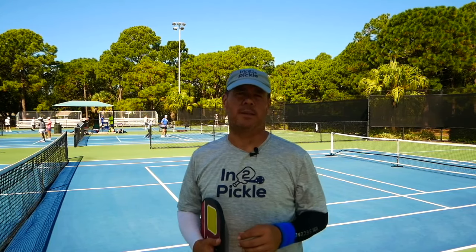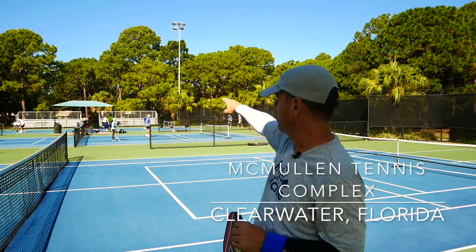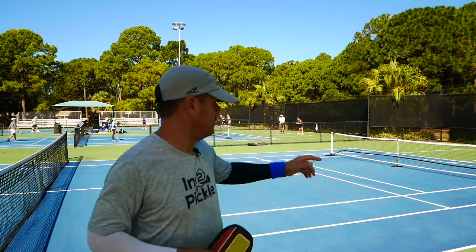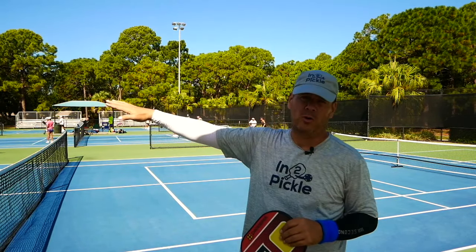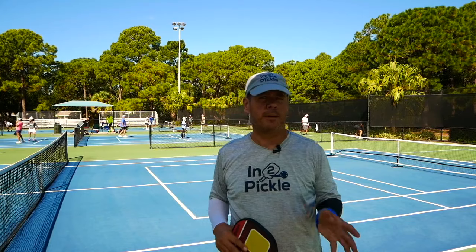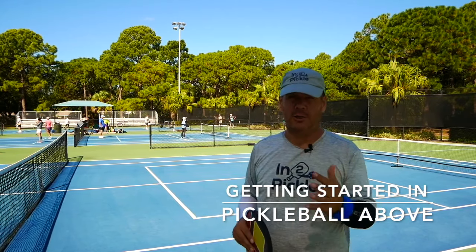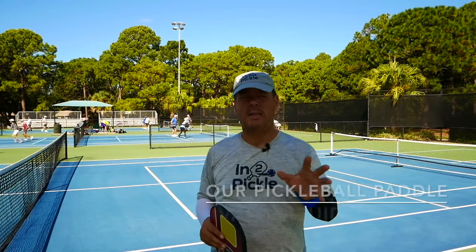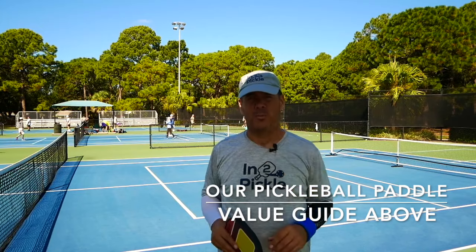Hey, 2 Picklers, Tony coming to you today from McMullen Center here in Clearwater, Florida. What I want to talk to you about today is about finding places to play the game. Here at McMullen we have six courts — you can see folks playing behind me, two courts over here, and a net set up on this court. If you have dedicated courts made specifically for pickleball, play on those. But what if all you have in your community are tennis courts with no pickleball markings? Today I want to talk about how you can use those tennis courts to play pickleball.